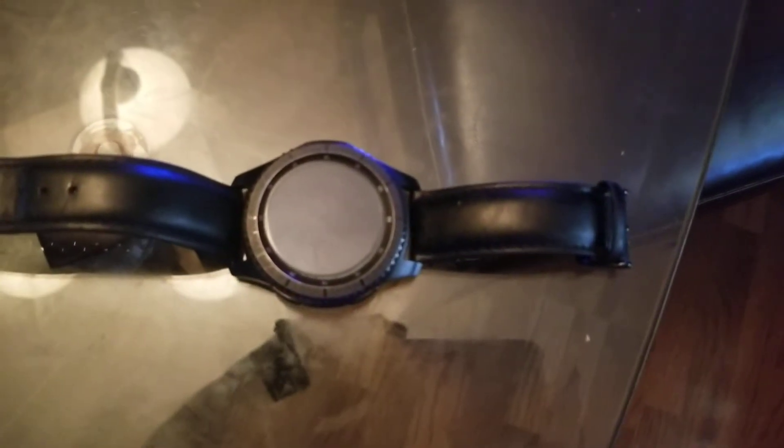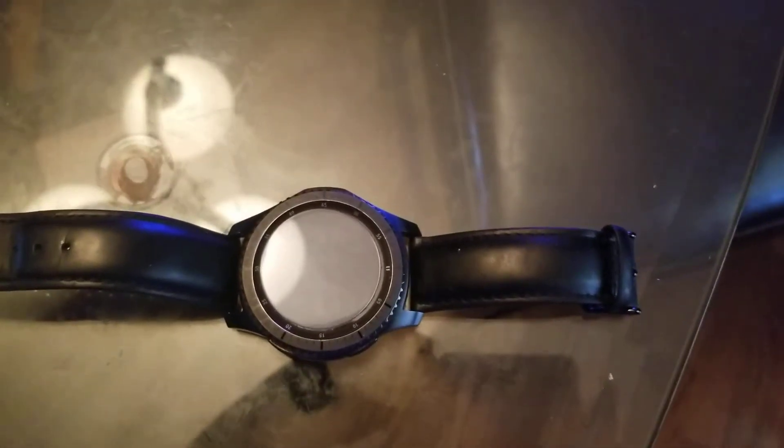This is a Samsung Gear S3 Frontier and I was having problems with it where the screen would go black and I couldn't get it to come on. I tried the hard reset where you hold the two buttons down, let it boot up, and hit the hard reset — it still wouldn't work. It would just go black after a couple seconds. The only way I could get it to stay on was to leave it in my charger right here; as soon as I took it out, it would cut off.